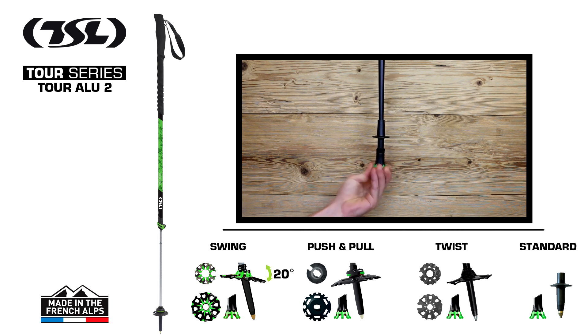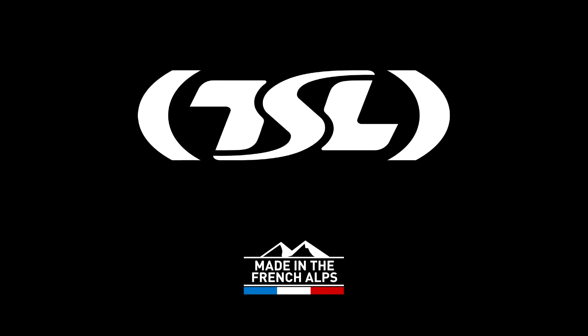Not forgetting that all our tips come with a crossover pad, which can be used on any terrain without damaging the trails. TSL. Made in the French Alps.